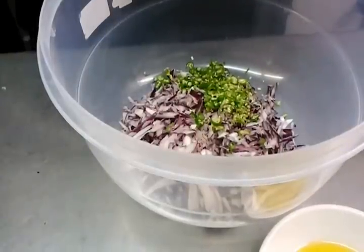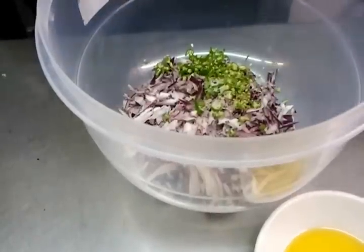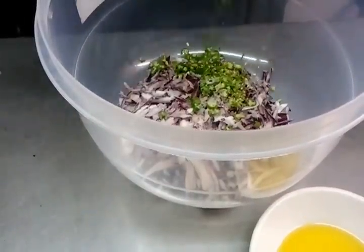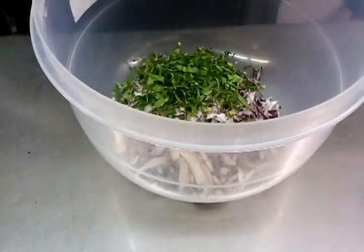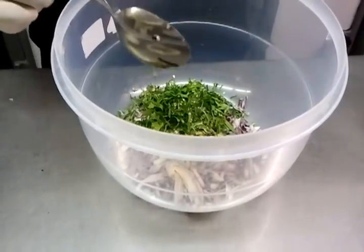Green chilies go in there, then the salt, coriander, and mustard oil.